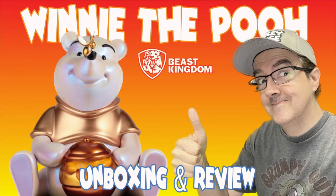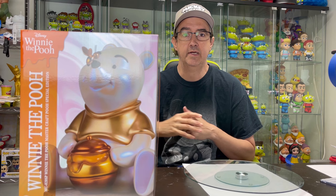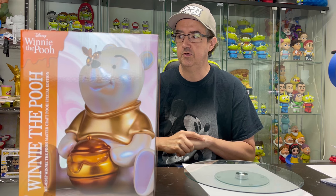Oh bother, I sure do like watching Kevin's videos. Hello everyone, thanks for tuning in today. I'm going to share with you this Winnie the Pooh figure I got from Beast Kingdom. It finally arrived. Seems like a year ago I placed an order for this and I absolutely love it. So let's go ahead and open it.